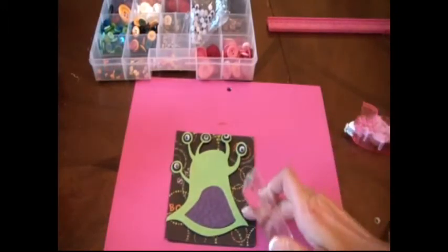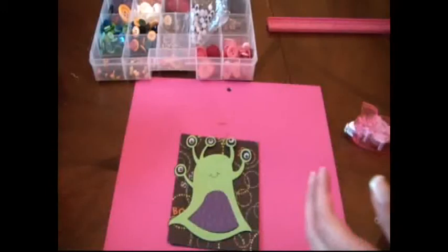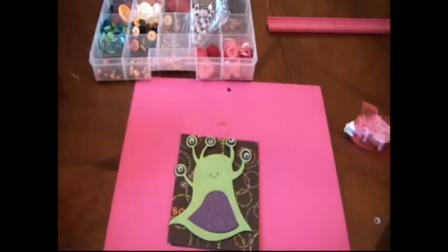We're going to use a stamp from the Peachy King collection — this stamp set comes from the Everyday Character Face Parts and More. We're just going to give him a smiley face because he needs a face. You can cut the face out on the Cricut but I chose to do it this way instead.